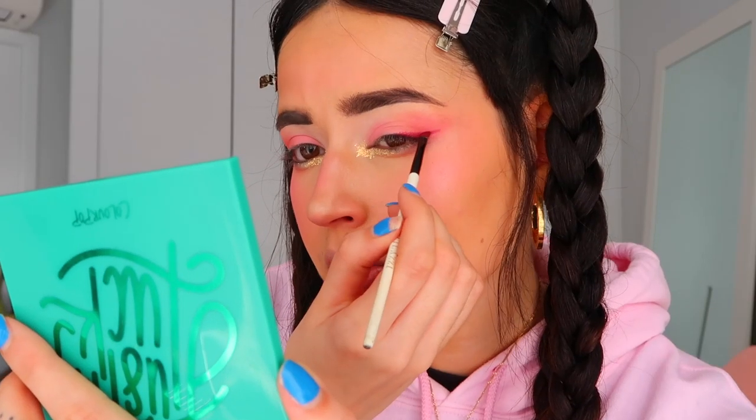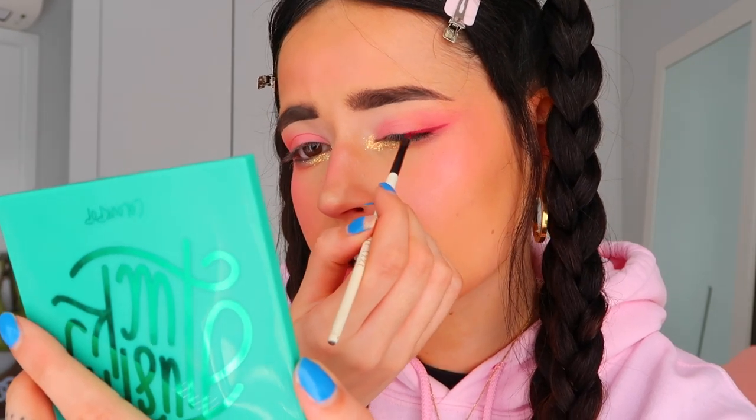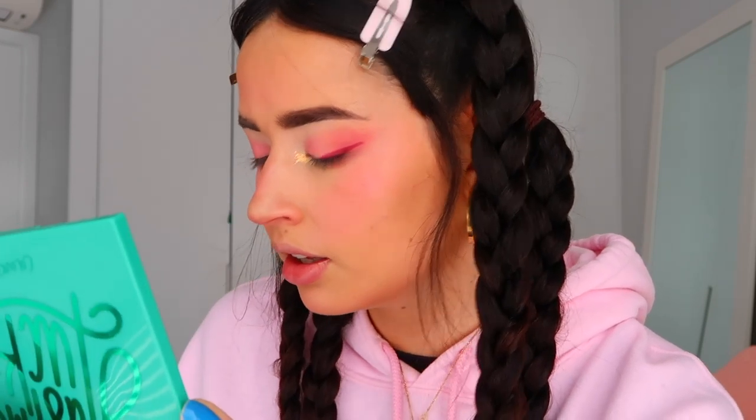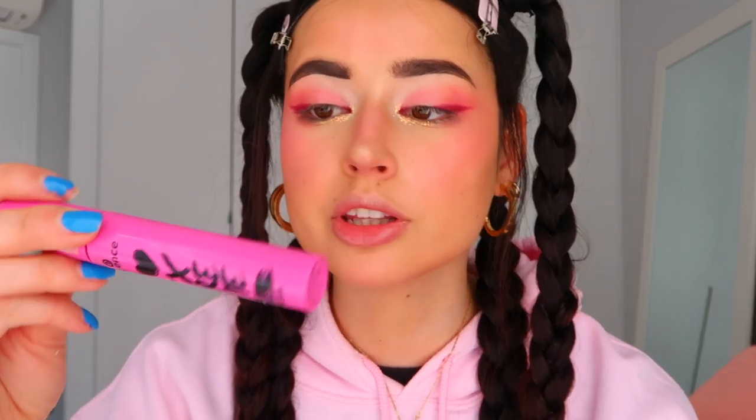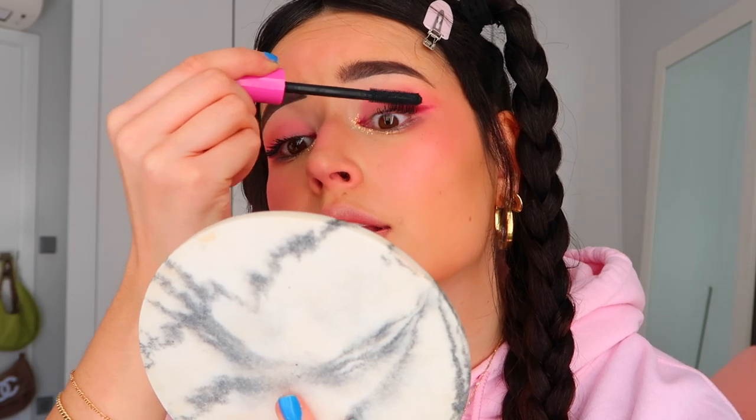Instead of regular eyeliner, I'm using this dark purple from the ColourPop Flutter palette. The technique I've been doing lately is a little triangle that disappears into the eye, and then it only pops up again at the inner corners. Now I'm adding mascara — the Extreme by Essence, one of my favorites, so cheap and so good, highly recommend. I'm also applying the NYX Retractable Lip Liner in shade number one and using a little trick to lift my smile by drawing a small line.